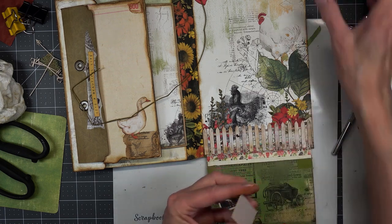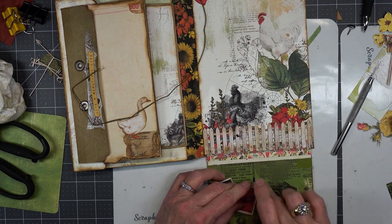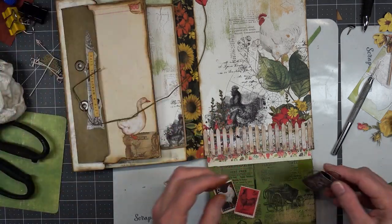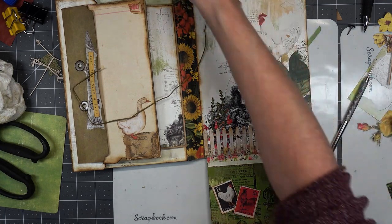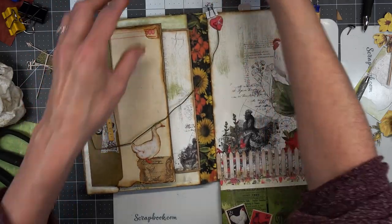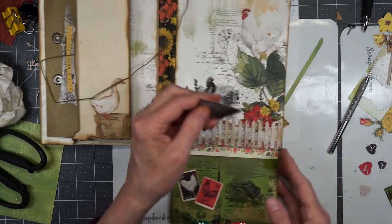I'm going to just put this one down here like that. I need a watering can or something in this picture — that one's too big. The other thing I thought about doing was taking this basket and slicing it, and then these hearts — we have some more hearts.